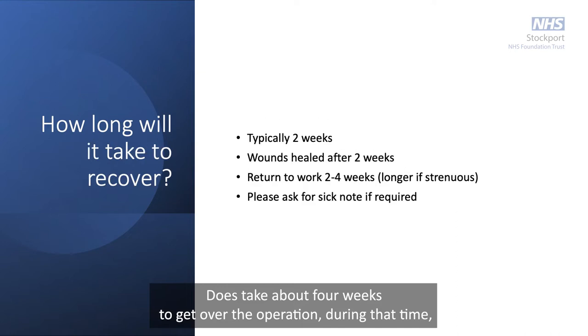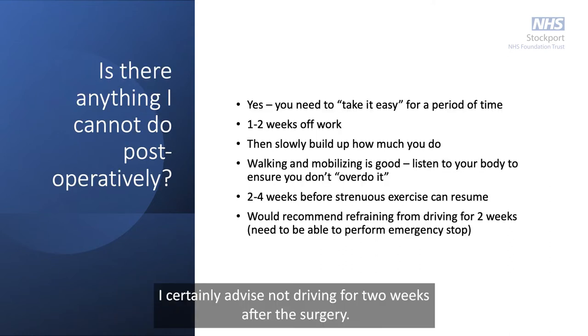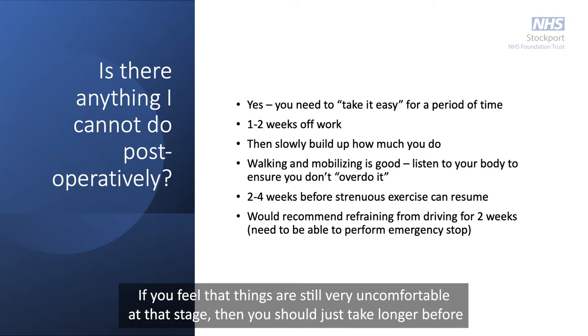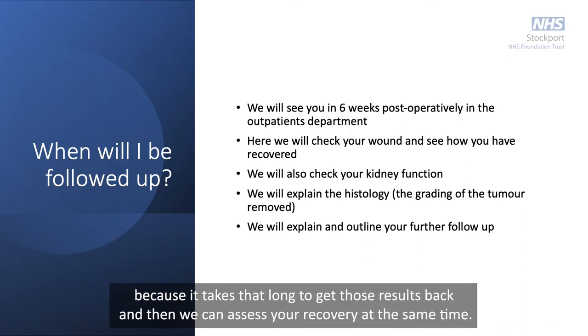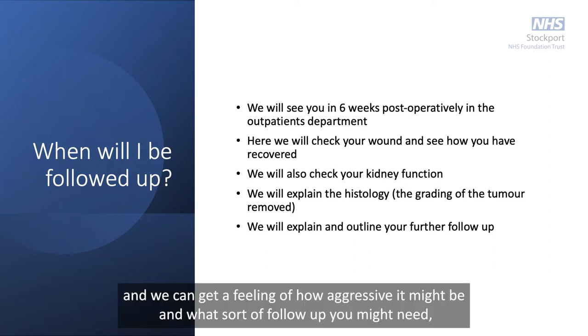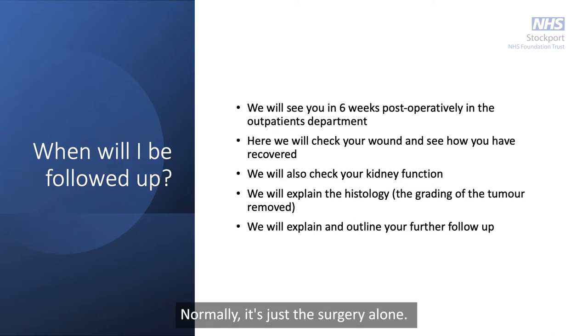It takes about four weeks to recover from the operation. During that time you tend to feel exhausted when you try to do anything, and turning, twisting, or getting in and out of cars can feel uncomfortable. I advise not driving for at least two weeks after surgery — you should be safe to perform an emergency stop before returning to driving. After about six weeks we get you back to the clinic to go through the pathology results, assess your recovery, and determine the exact tumor type, how aggressive it might be, and what sort of follow-up you might need. It's very rare to need any follow-up treatment — normally it's just the surgery alone.